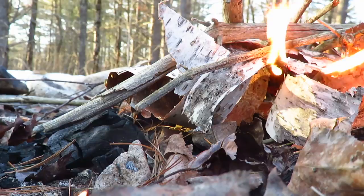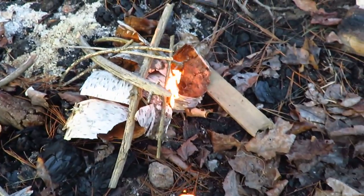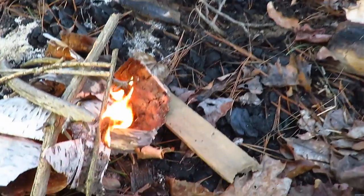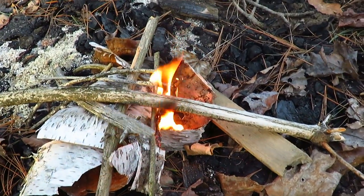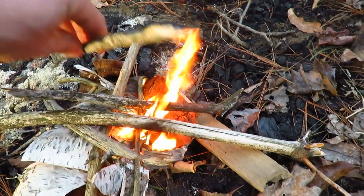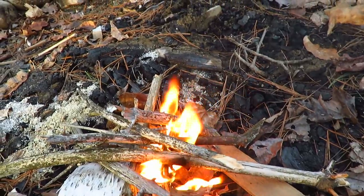You can hear the crackling and see the black smoke. That's all the oil in the birch bark, and that's what makes it a really good fire starter. Once that oil gets going, it's really hard to put it out. You can do it when it's wet, when it's raining, and it burns really hot and gets your fire going good.